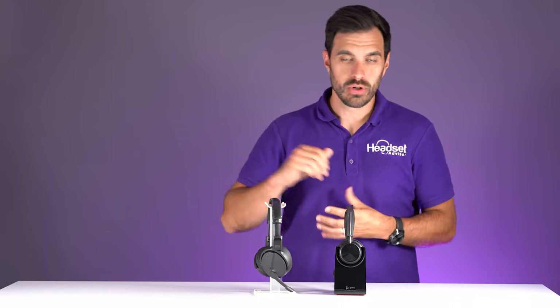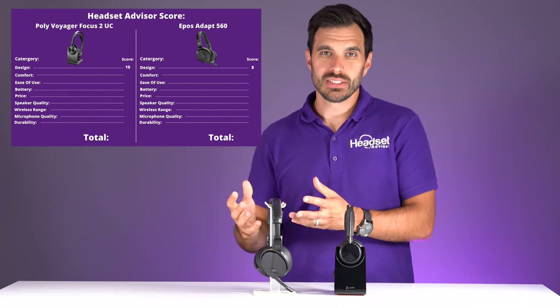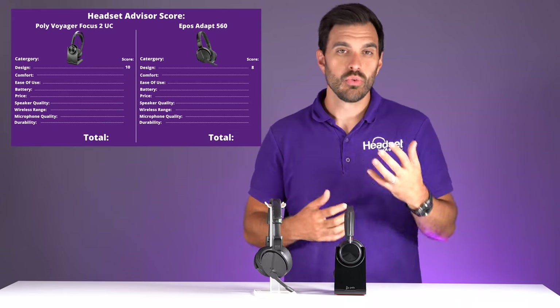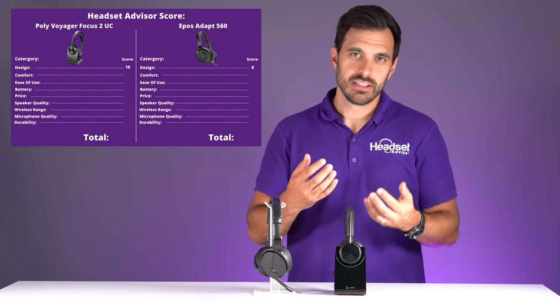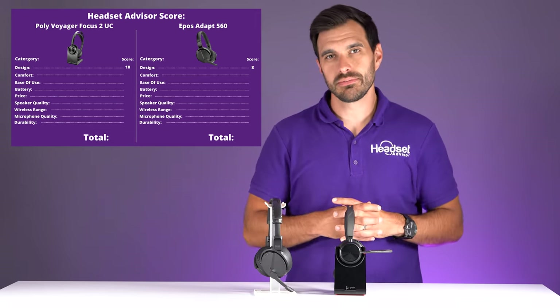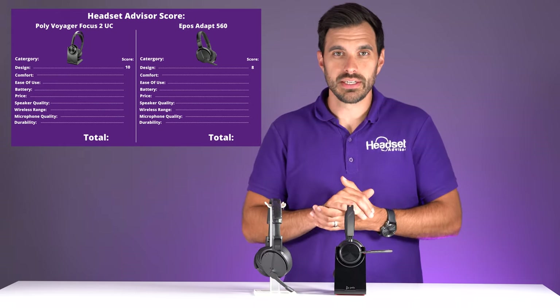The Epos gets an overall design score of eight, because the visual appeal wasn't as strong compared to the Poly, which we rated a ten. The metal fit and finish on the Poly just seemed to look a little bit better in our opinion.